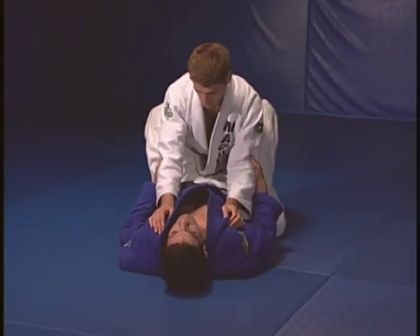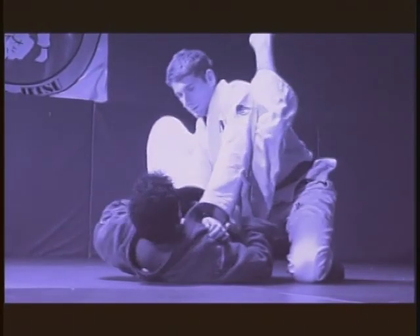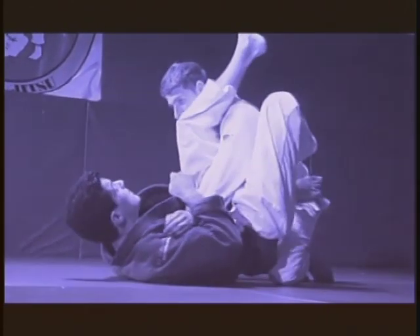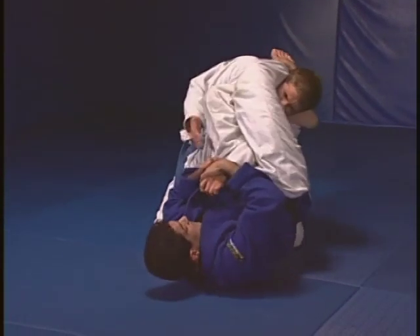I have him on my guard. I will go for the very basic, very regular arm bar. I will move my hip, slide my leg. When I reach this position, I lose his arm. Right away, this foot comes back here. I will hook behind his head. My leg comes around. Now I have this arm.